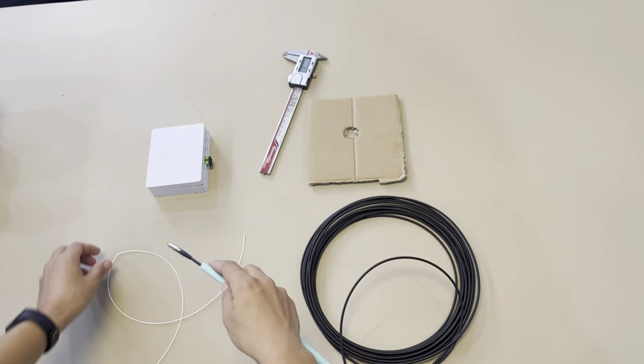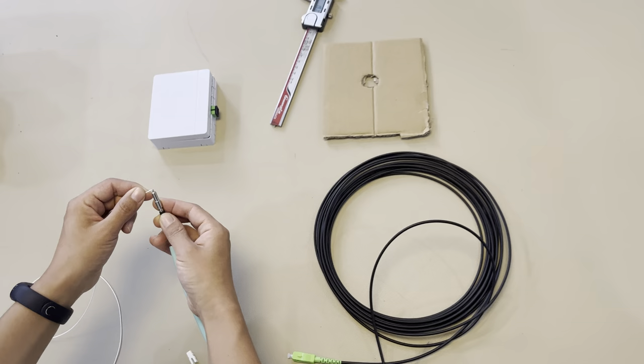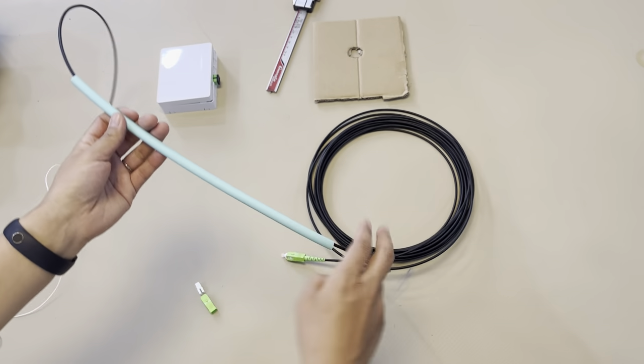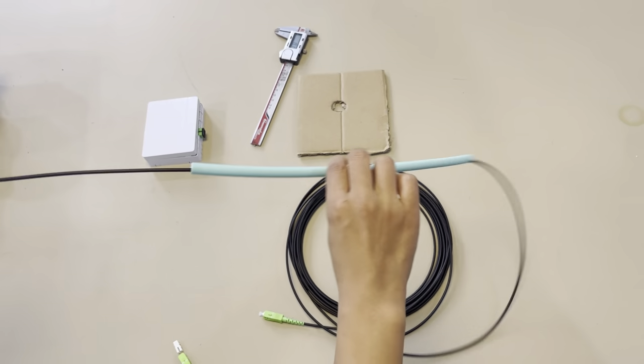You can slide in a small, durable loop. In this way, you can pull like this. This connector is designed with a push and pull design.